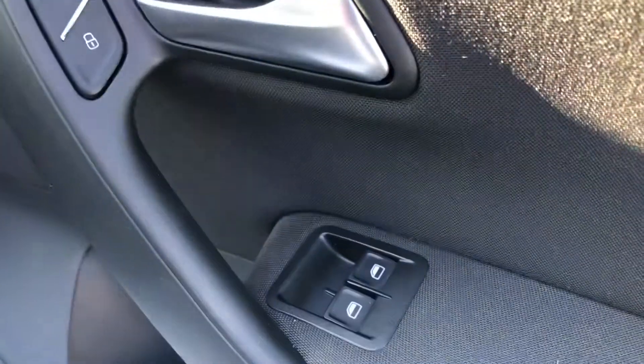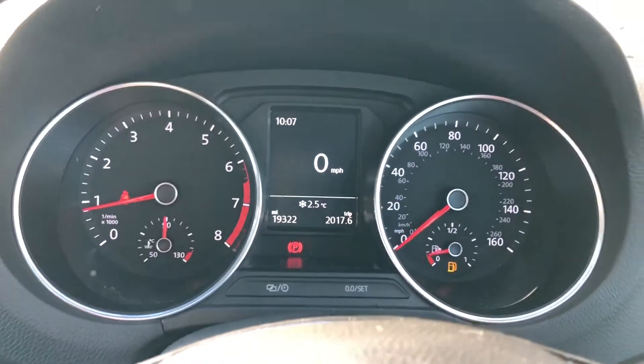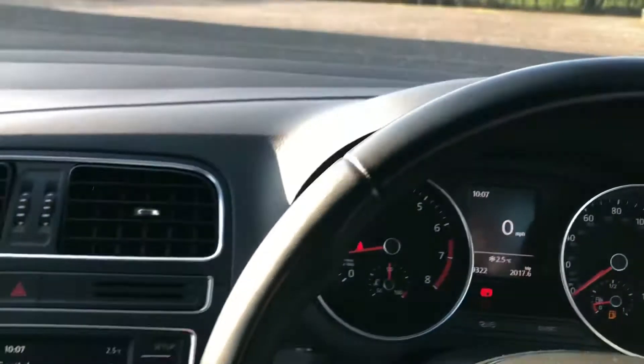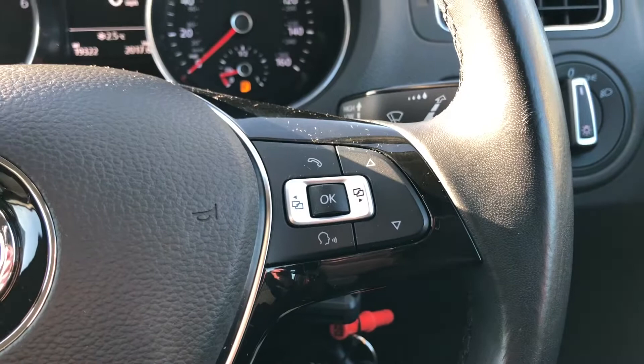Onto the driver's side now. You have got that chrome trim again that runs along the door, and also your two electric window controls. This is your driver's display, which shows all relevant information that the driver will need to know at any point. It is also controlled by the multi-functions on this full black leather steering wheel.